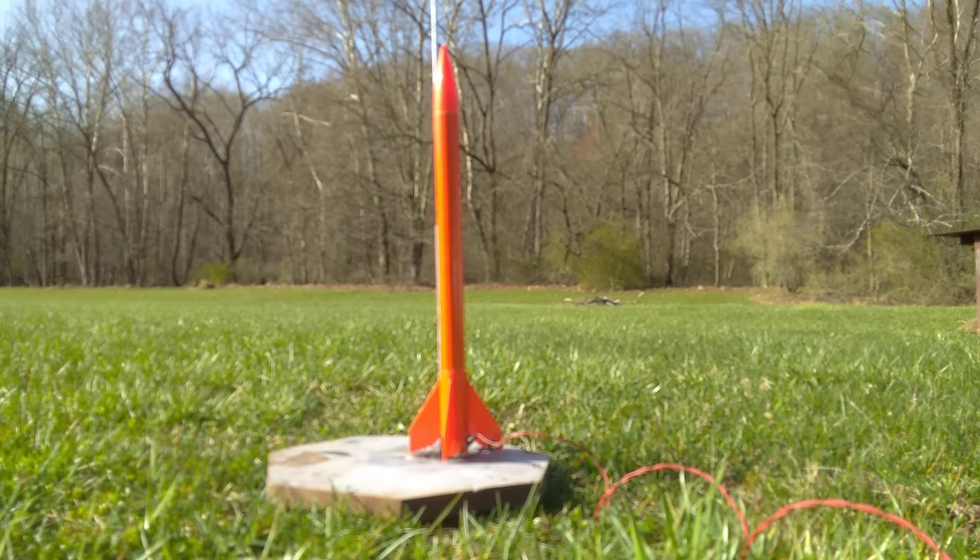If not, well, it's an A8-3 rocket engine, so it's not the most powerful. Hopefully the rocket won't have far to fall if the parachute doesn't deploy. So we're going to get this launch underway and see how well the rocket engine performs today.